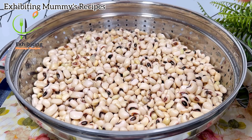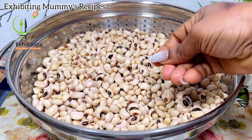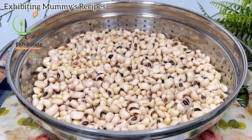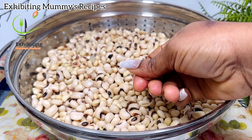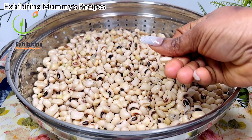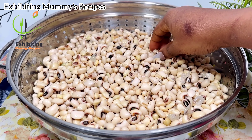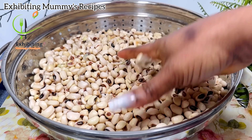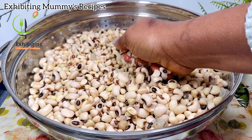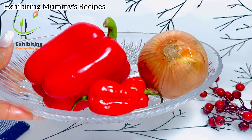I soaked this for the next day, and this is how it looks after straining the water from it. It was so easy to peel off the skin. I'm going to peel off the skin in the water behind the camera and I'll get back to you. I have with me here my red habanero pepper and the red bell pepper.